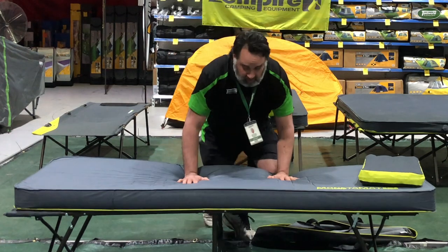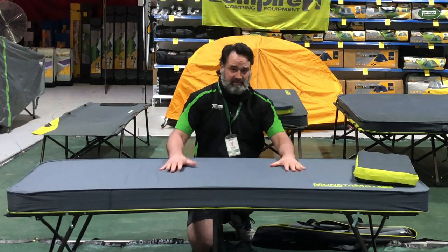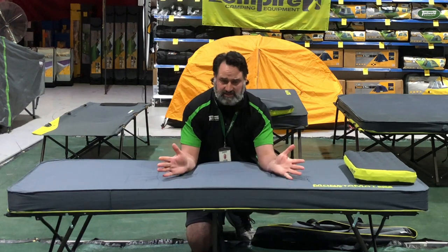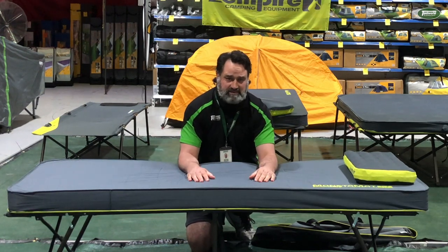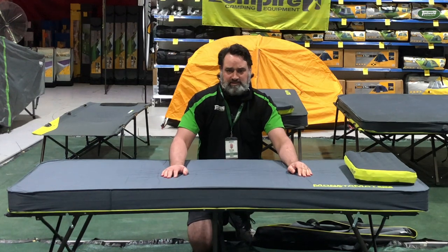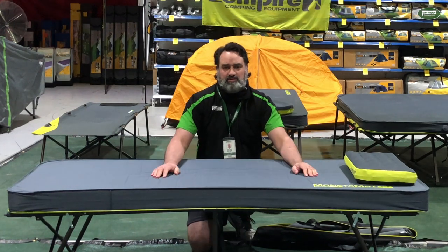And it also has a steel tube powder-coated frame. This combination is very comfortable — I have this mat personally, and that pillow, and on the stretcher, it is a really good setup. If you'd like to check these out, come down to one of our store locations across the country, or visit us at tentworld.com.au.